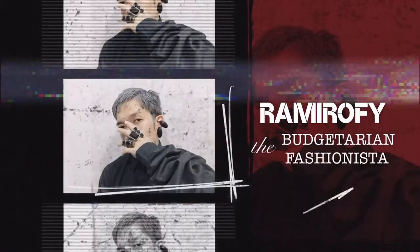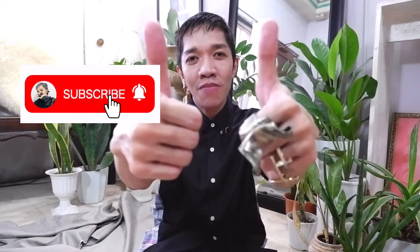Hi mga Kabagetarian, welcome back to my channel. Ron Romero here. I'm a Kabagetarian fashionista. I vlog about fashion, shopping, luxury bags and accessories, travel, and lifestyle. If you like any of these, please subscribe to my YouTube channel, hit that notification bell, and give me the thumbs up. Also, please follow me on instagram.com/romero5 for daily updates.